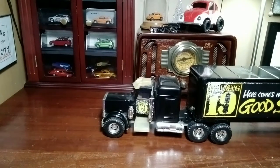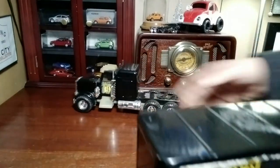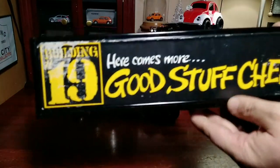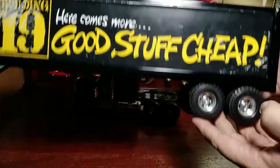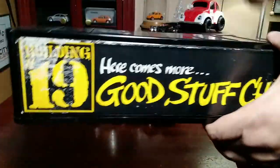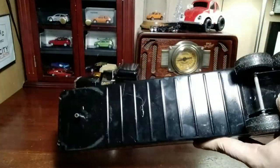We're gonna take a look at the parts and see how well it rolls around. We'll start with the trailer since that's not the part I was totally interested in — it's the tractor. It's got the Building 19 'Here comes more good stuff' sticker. It's an 80s Ertl — Ertl's big wheels — solid metal riveted construction.